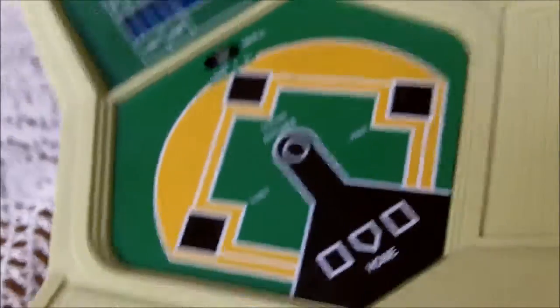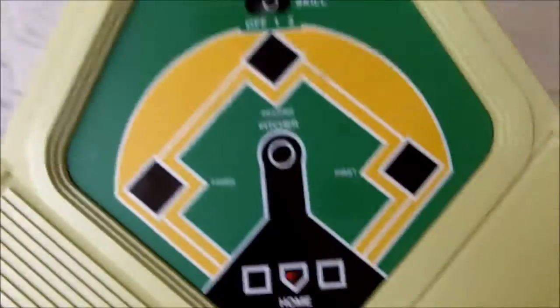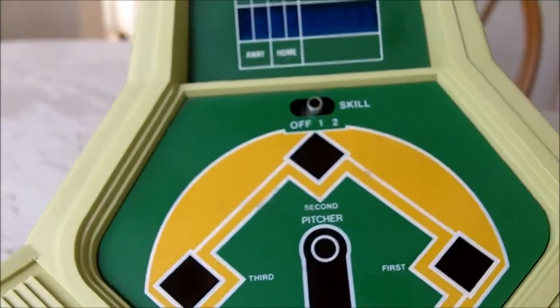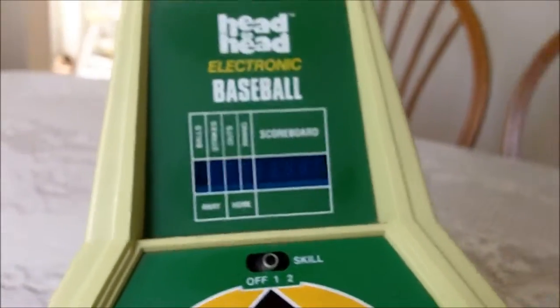There you go, guys. Coleco 1982 handheld electronic baseball. Really good, fun game. Still holds some play value, even though it is from way back in the early 80s. Definitely worth picking up if you're into the handhelds and the old electronic games. So there you go, guys. Thanks for watching.